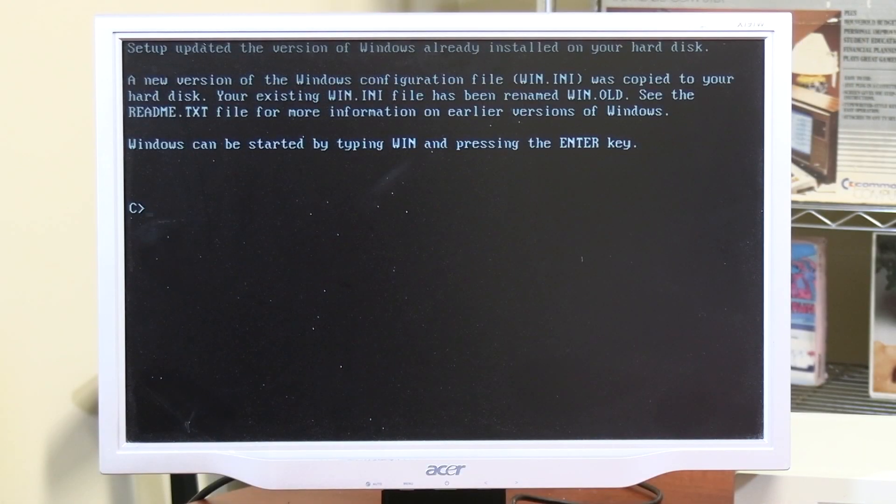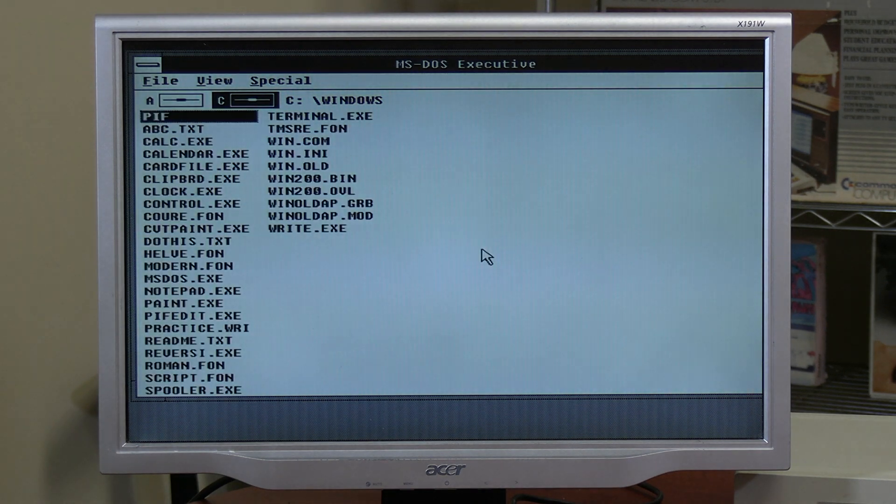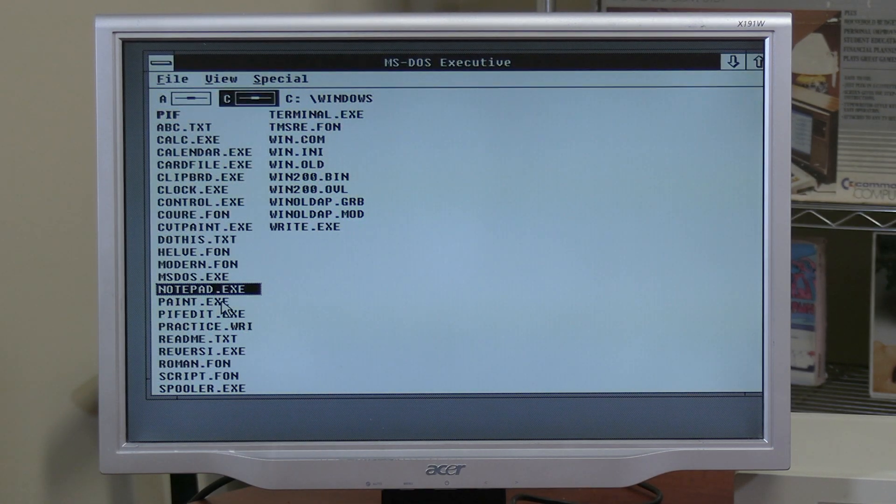Let's see if we can have a winner this time. Yes! The mouse works — oh yeah, this is great! Let's see what the paint program looks like.